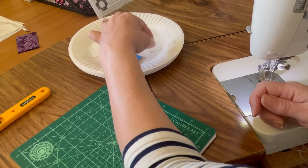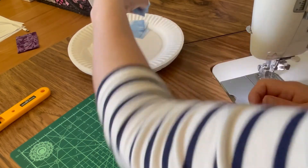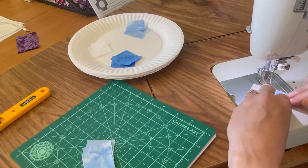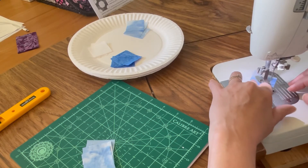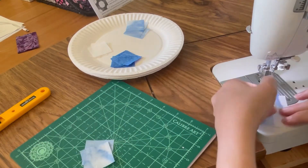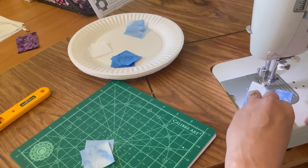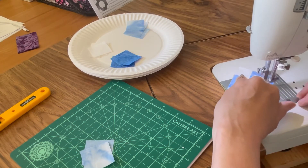We're going to start out making our diamond in a square unit using four of the light squares and your background square. You can draw a line to sew on if you like, and go straight from one side of that square to the other. You can also buy a tape that will have a line marked right there — that makes it super easy to sew these as well.